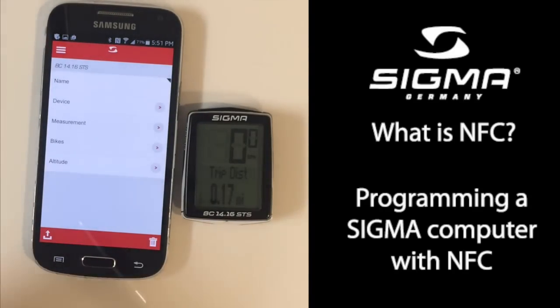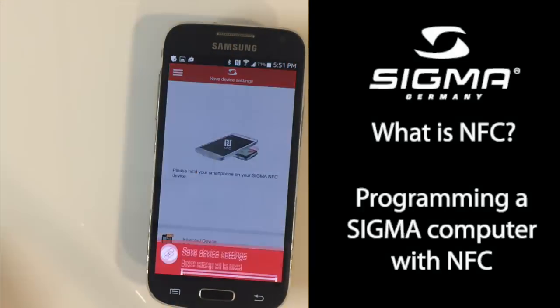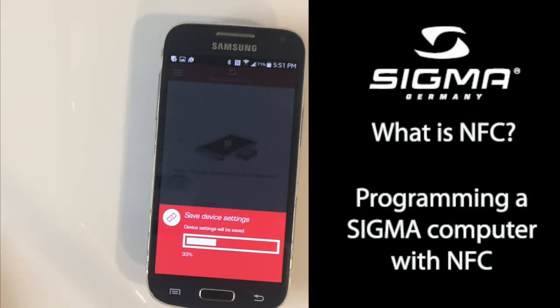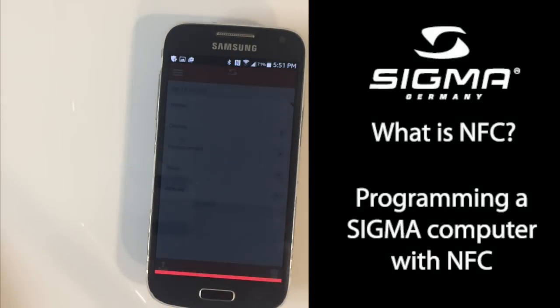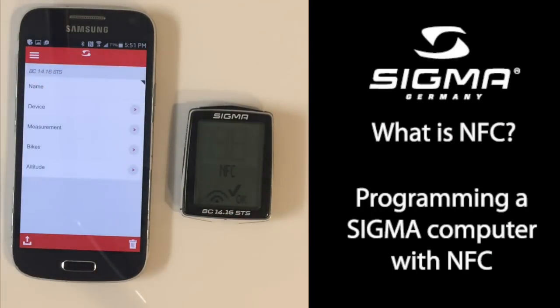Depending on the model of the computer you have, you may have additional functions like altitude or heart rate. When you're ready to transmit, press the Transmit button, put your phone on top of your computer, and when the settings are transferred, you'll have a message on your computer showing that the NFC transmission was successful.